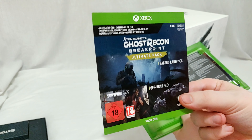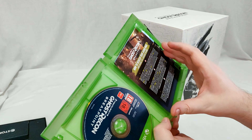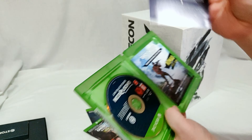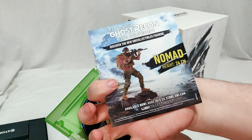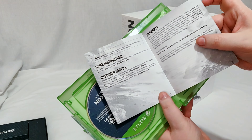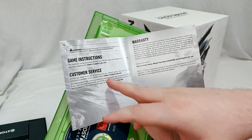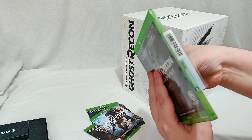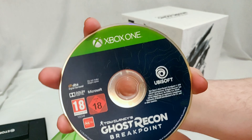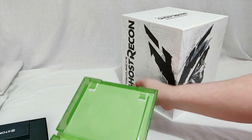Here you have your code for the three packs I just mentioned, and here's the code for the year one pass — I will be redeeming those. There's also info on how to redeem your audio pack and change your language in game. There's an ad for another statue along with warranty and game instructions — well, no game instructions; they direct you to the pause menu. And then here we have the game case and the game disc.